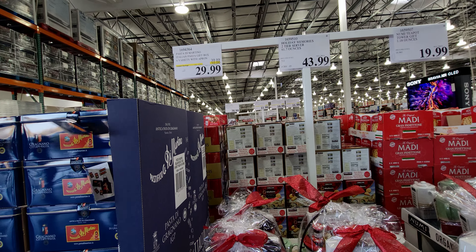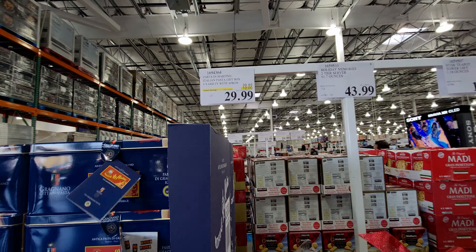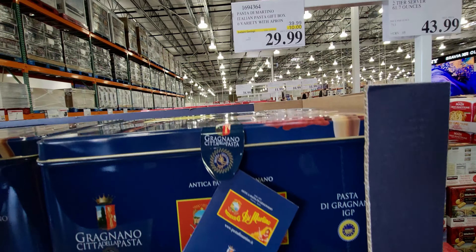They have this Pasta di Martino Italian pasta gift box, $29.99, originally $39.99. This thing is huge — there are six varieties with an apron included. That is so cool!